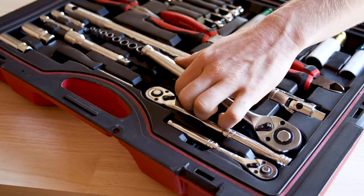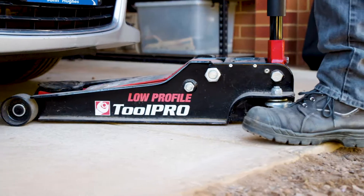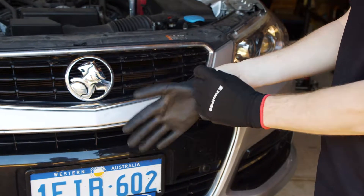So you're about to do an oil change. Whether you're brand new to this or you've done it a hundred times, there's a few parts you may have never thought of replacing.